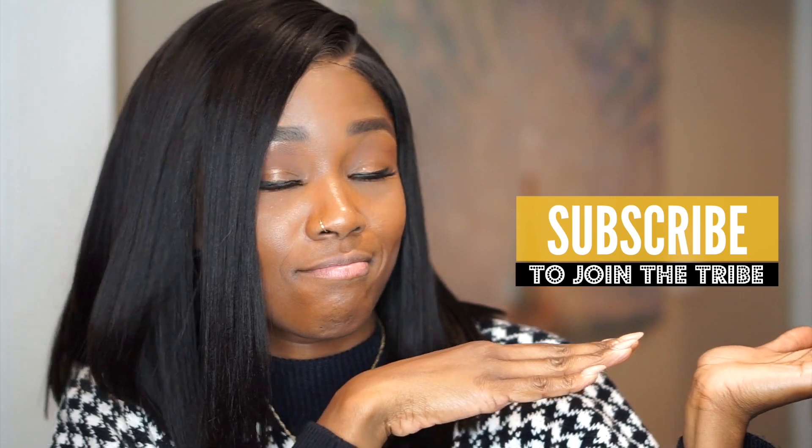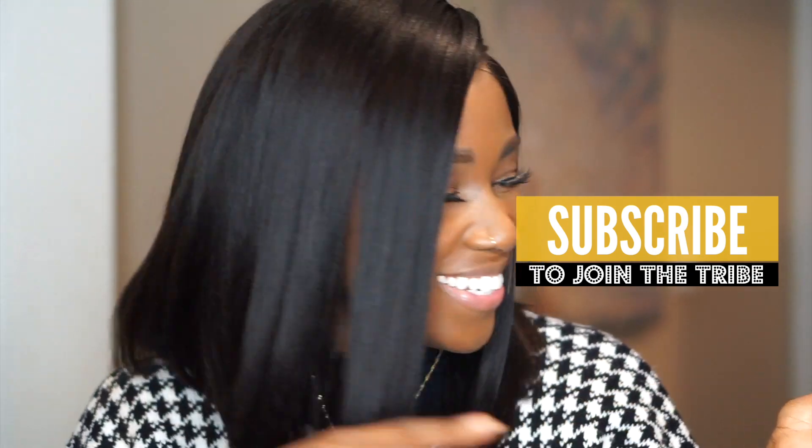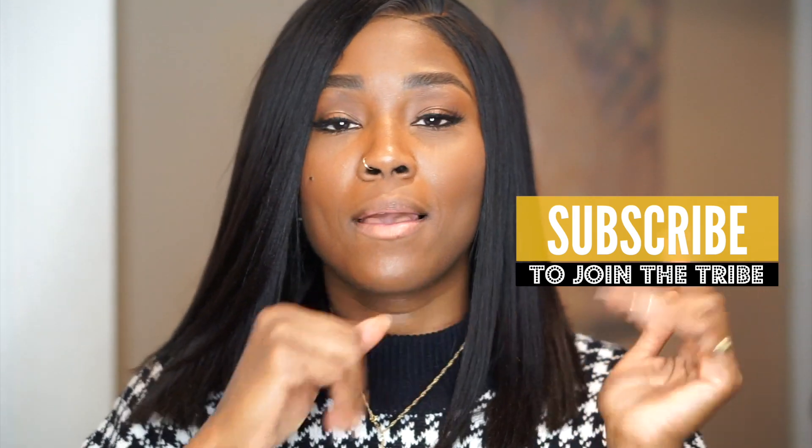Comment below and let me know what style I should do next — I'm ready to play again! That is all for today. Thank you so much for hanging out. Don't forget to hit subscribe to join the tribe because it's popping, it's lit, and it's where you want to be. I love you guys and I'll see you in my next video. Namaste!